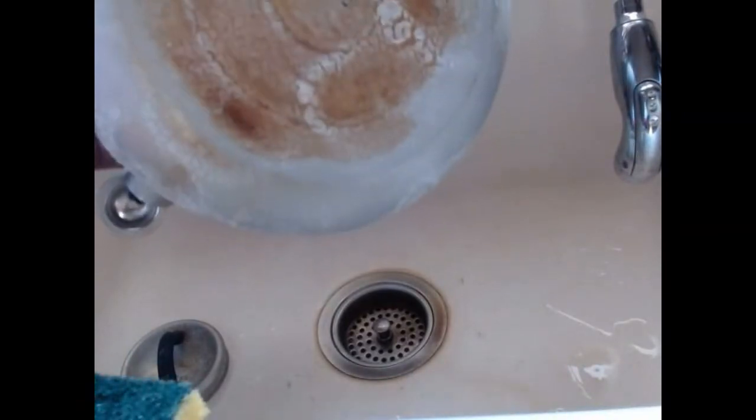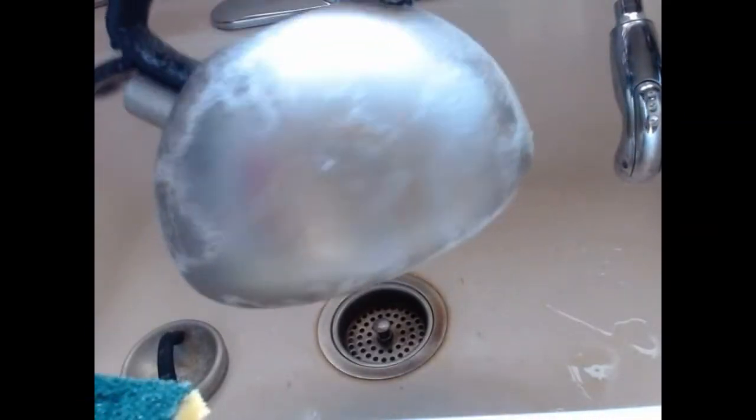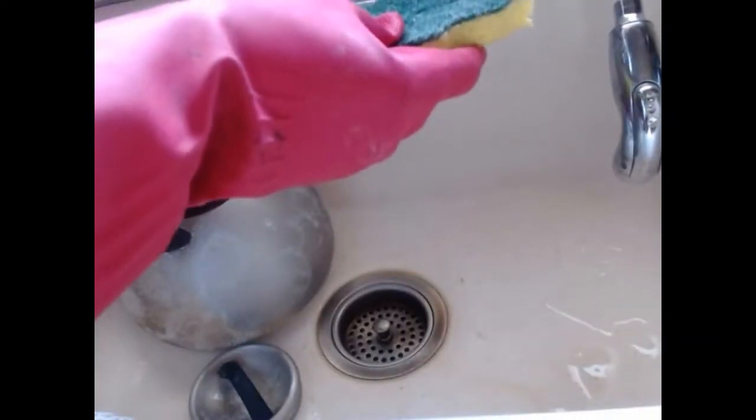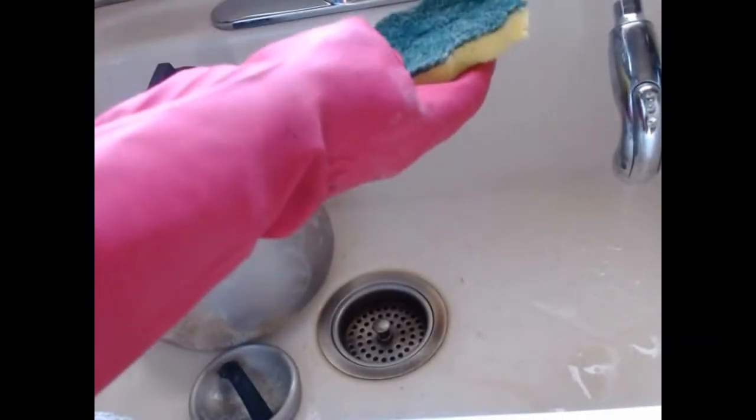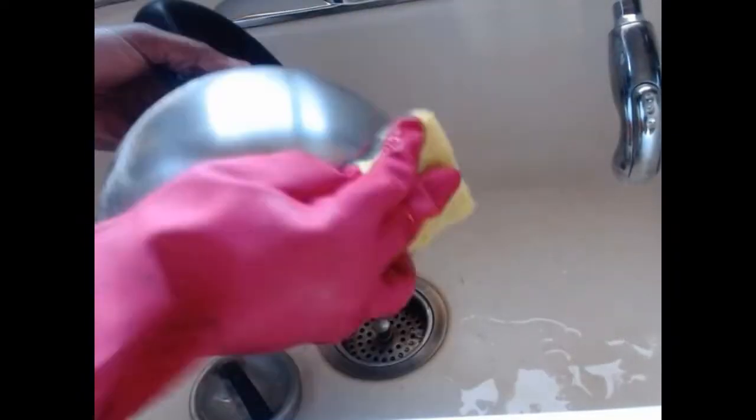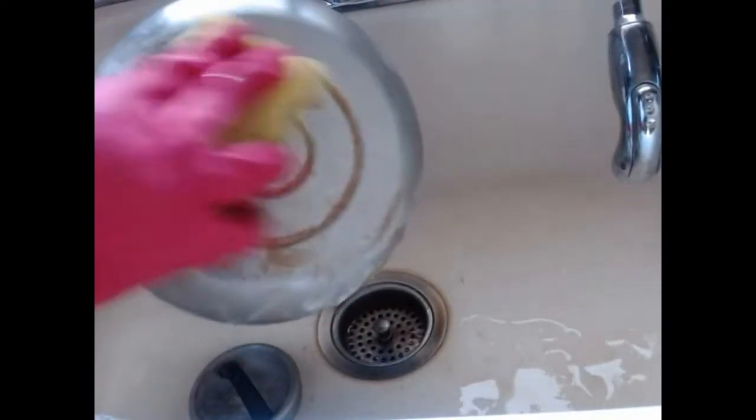After four hours of leaving this on, this is what it looks like. You can see all the inside and the bottom, and it has dried out. I'm going to wet the sponge — you don't have to do any scrubbing. Look at the transformation right away. You don't have to scrub it; all you have to do is just wipe.